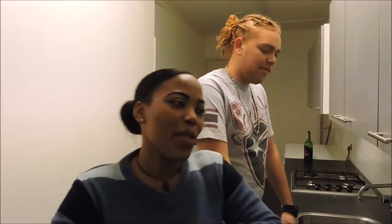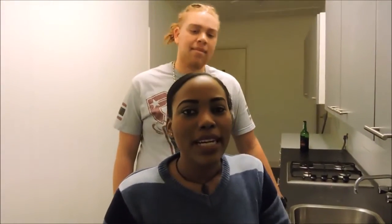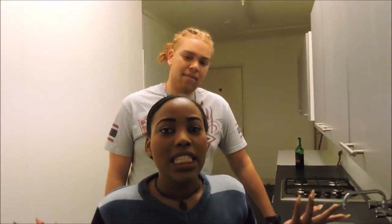Hi guys and welcome again to my channel. Today I'm here with one of my good friends Kevin Martes. Hello. And as you can see from the title below, today we are going to be making ice cream — Cookie Monster, but being that we're in December, we're going to make it Cookie Monster Winter Edition.